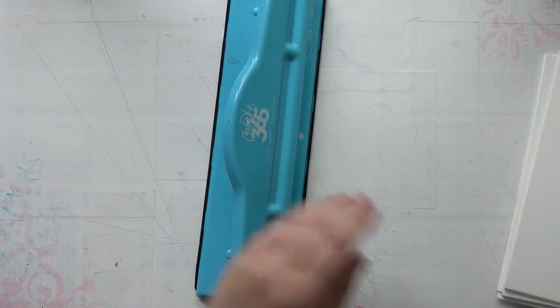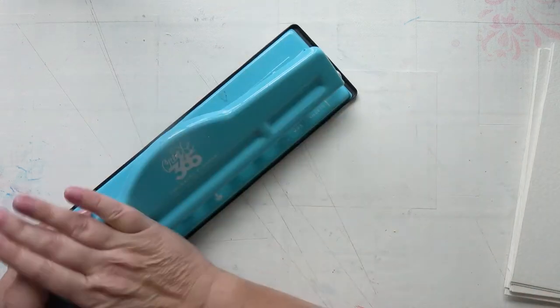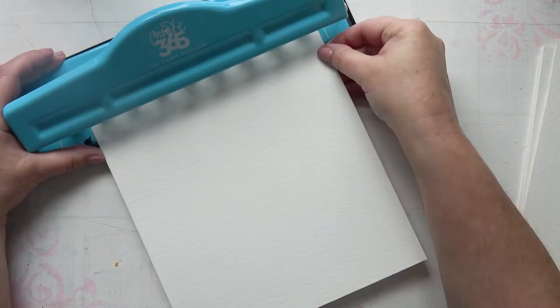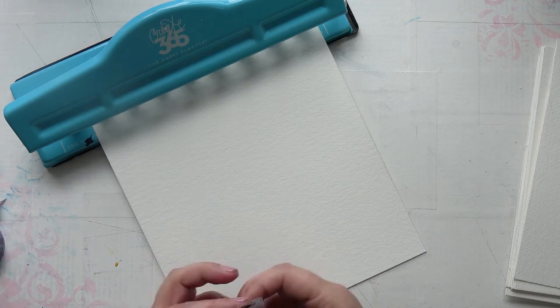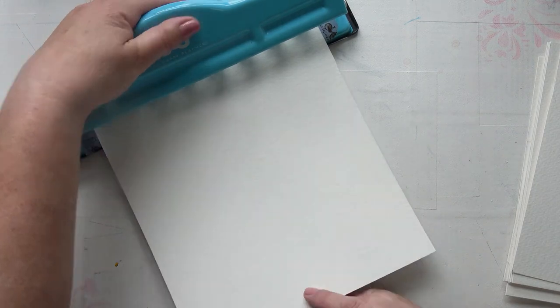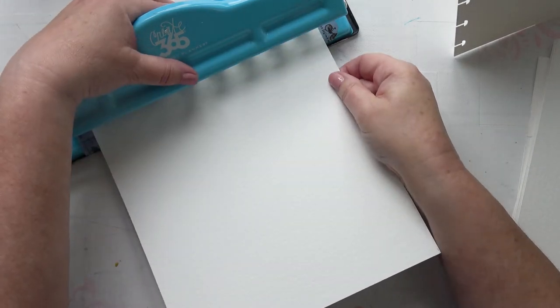Hello, in today's video I'm going to be making this little watercolour book. I'm using this cutter and the disc binding system. I've already cut my sheets to 8 by 9 inches. It's fairly thick watercolour paper so I can only put one sheet through at a time. I'm just going to mark where the edges are so that every page is exactly the same, with the holes in the same place. It makes these mushroom shapes which is perfect for disc binding.